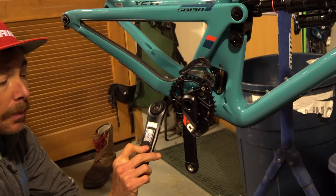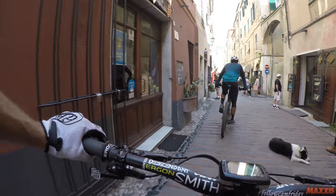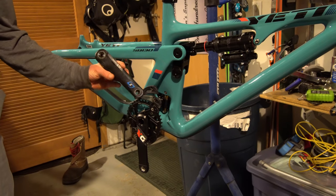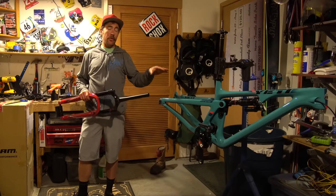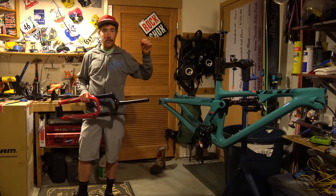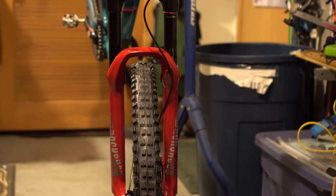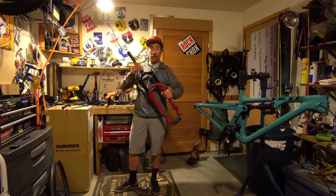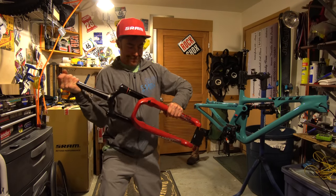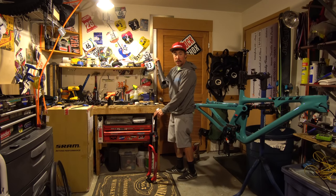I am running a Stages power meter, so I have this compatible metal crank arm on the other side — my power data comes through the strain gauge, goes to my head unit on top, and tells me my watts and all that fancy stuff. I am going to run a Lyric — this is a 160mm Lyric. The bike is specced for 150, but you're fine to put a 160 on it — it slacks out another half degree. Stock head angle on this is 65.5 with a 150, so it puts it at about 65. I've always preferred bigger forks — nobody ever said they wished it was smaller.